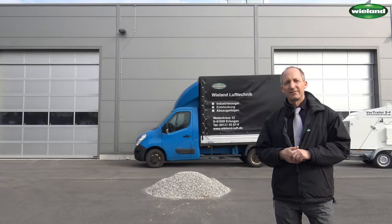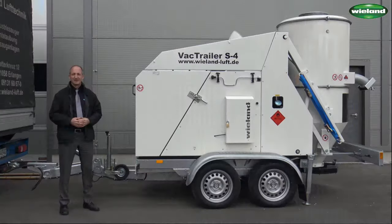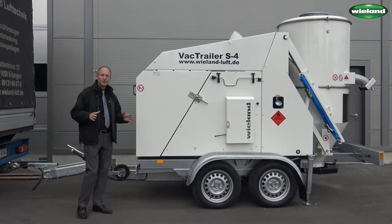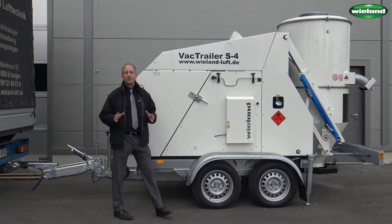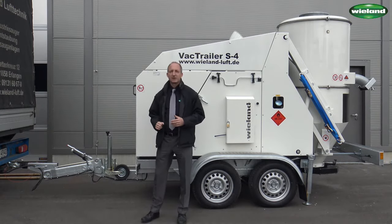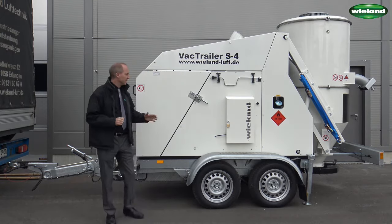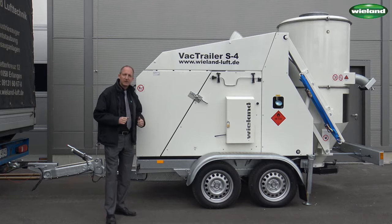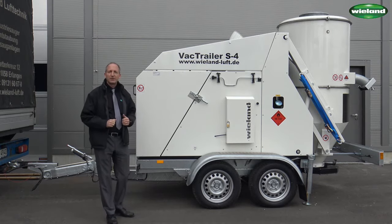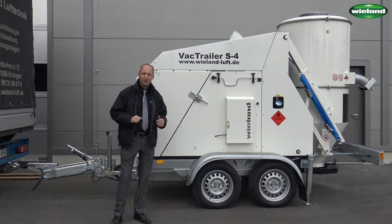The S4 is a vacuum unit which is designed mainly for bulk material applications. It is a very compact unit. With its total weight of just above 2 tons and the height adjustable tow bar, it can easily be transported. It has a diesel engine of 44 kilowatt which generates an airflow of 2100 cubic meters per hour and a working vacuum of 500 millibar.